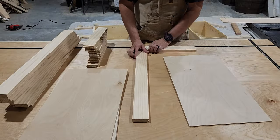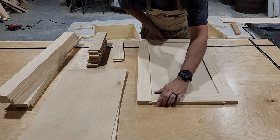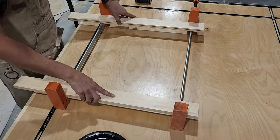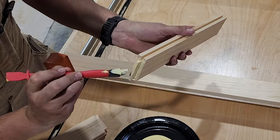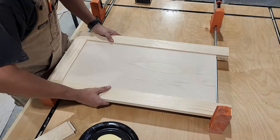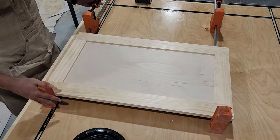Once I have all my rails, stiles, and center panels cut, I like to go ahead and test fit everything. That looks good, so we're ready to start with assembly. I'll lay out a couple of clamps on the bench top, put the stiles in place, then add a little glue to the tenons on each end of the rails. After fitting the first rail into place I'll slide in the center panel, then the other stile, and finally the top rail. Then just clamp everything together and wait for it to dry.